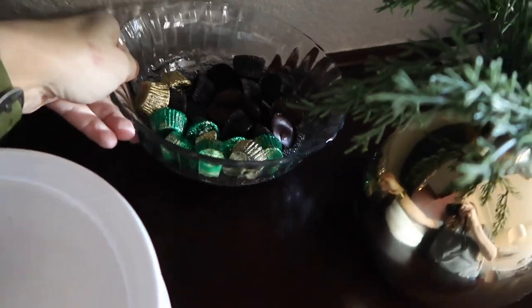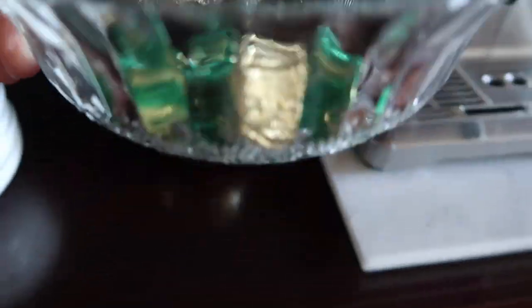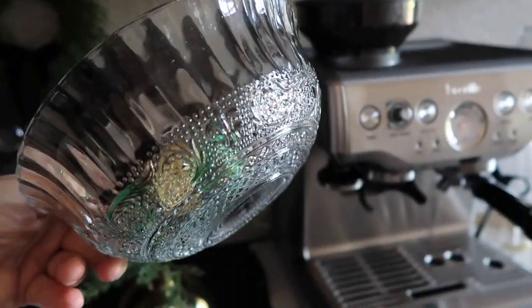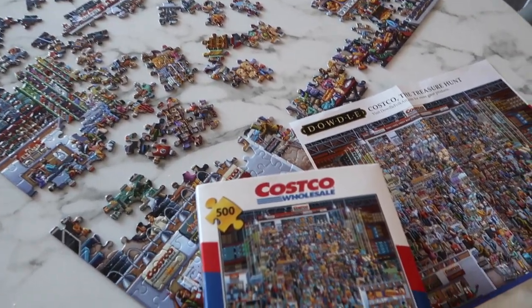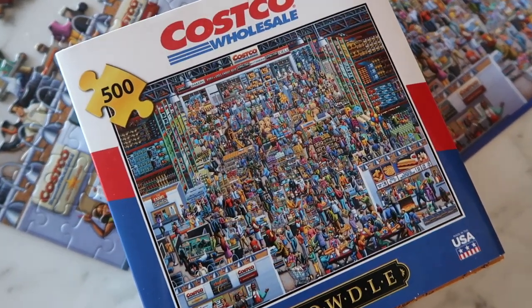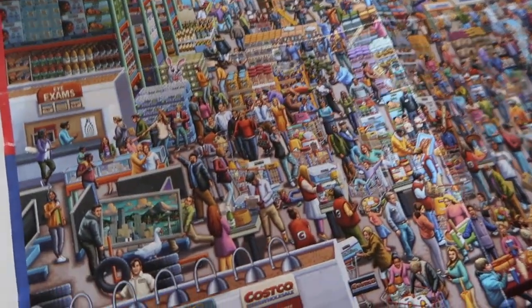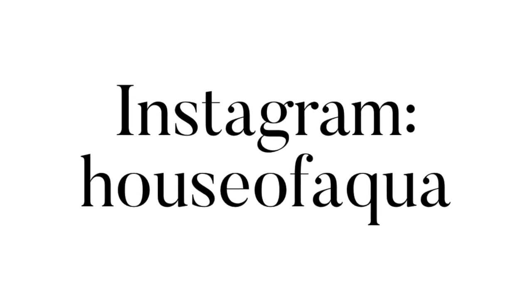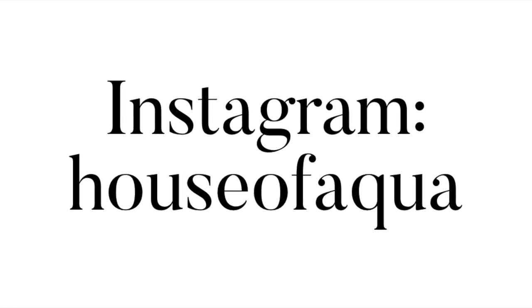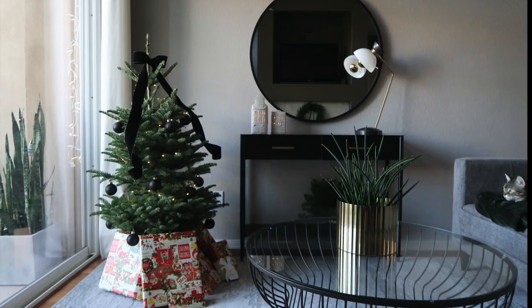Christmas for us is not so much about filling our house with Christmas decor. It's more about the baking, the smells of good things cooking, playing a puzzle like this Costco one my daughter picked out, the smells of scented candles, and the taste of wine and coffee with loved ones and friends — just hanging out. It's a little touch of decorations mixed with all of the other things, and really the whole purpose — the whole reason for the season. I hope you guys enjoyed this video, and you can always catch me over on Instagram. Thank you guys so much.